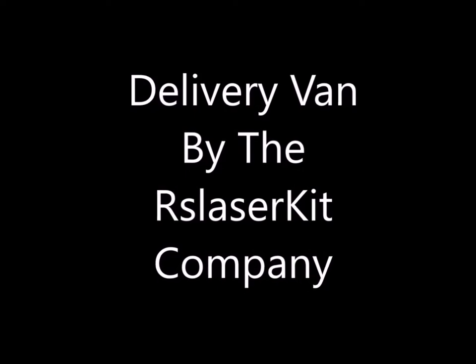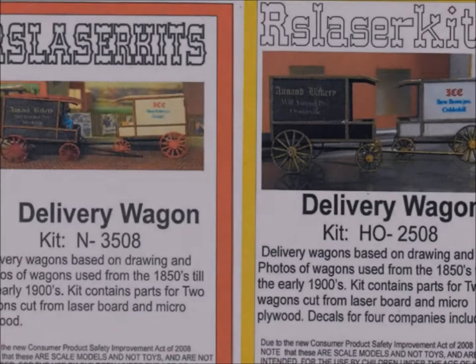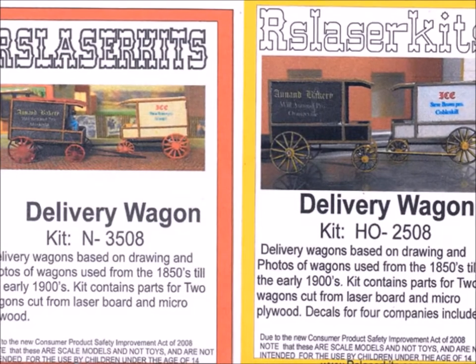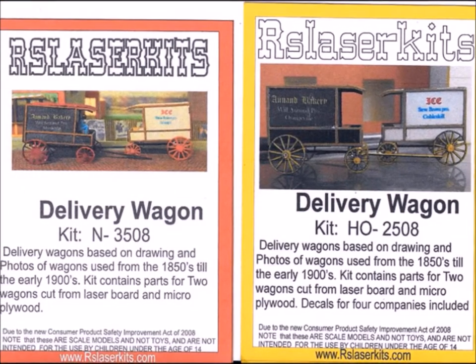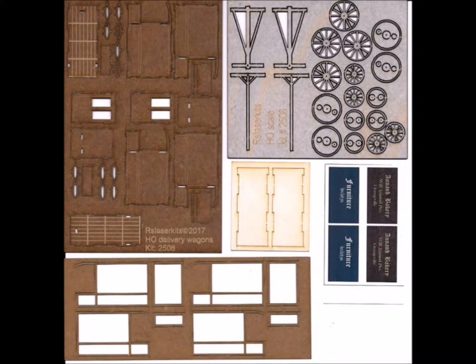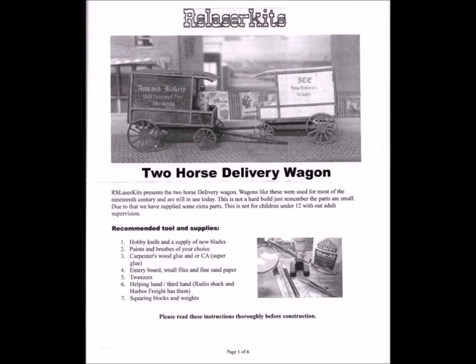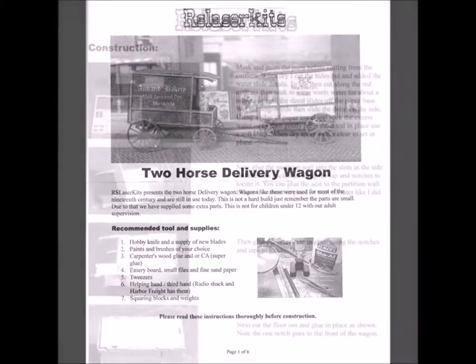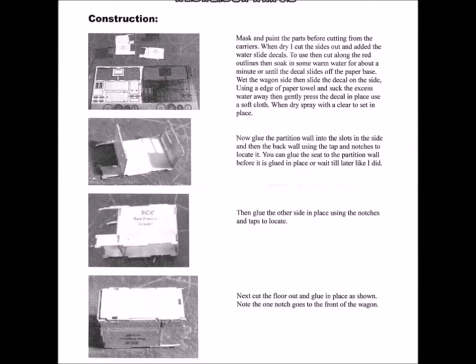Hello, it's nice to have you folks back here at Murphy's. Welcome to my world. This episode is going to be dealing with the RS Laser company. They make a very nice wood laser cut delivery wagon kit in both N scale and HO. When I opened up the package, I found that the parts are very nicely cut out and there's a great deal of directions to go along with it, giving you step-by-step instructions.